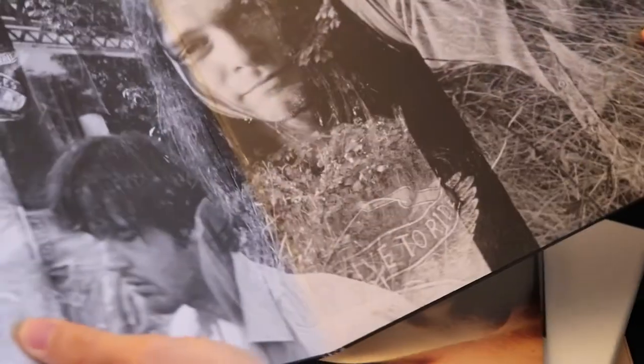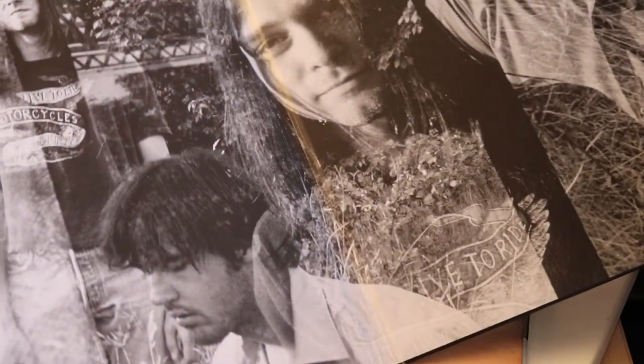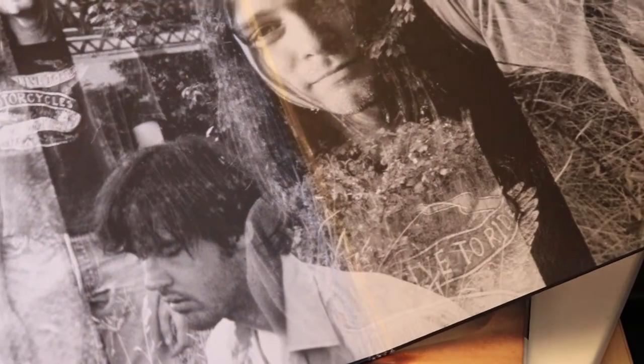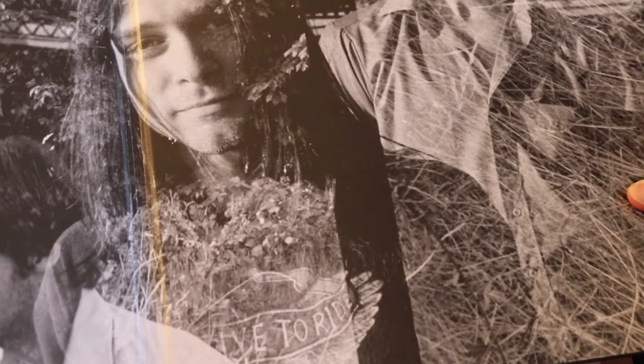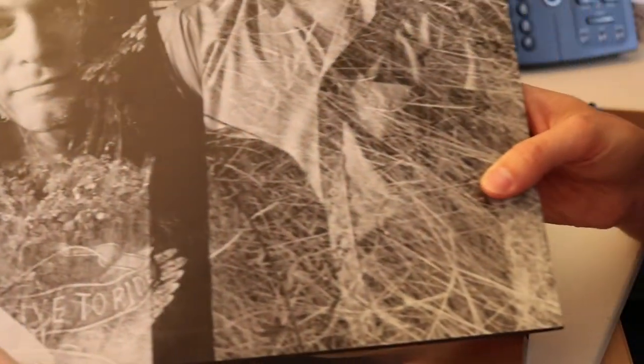When you open it up there's an inserted book, and on the gatefold there's a huge amount of imagery layered over a little bit with multiple negatives for the photograph.